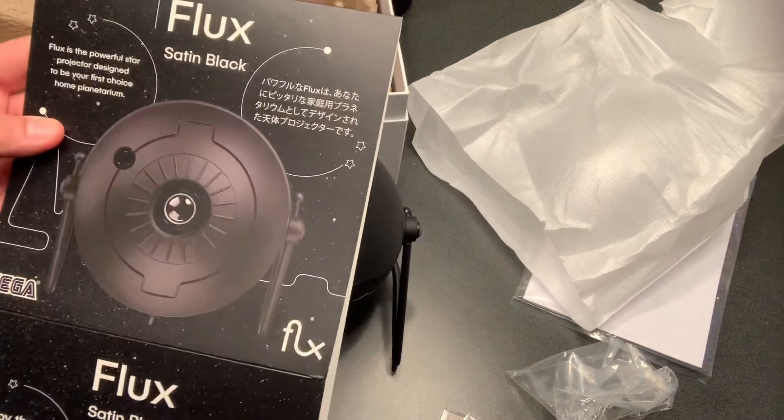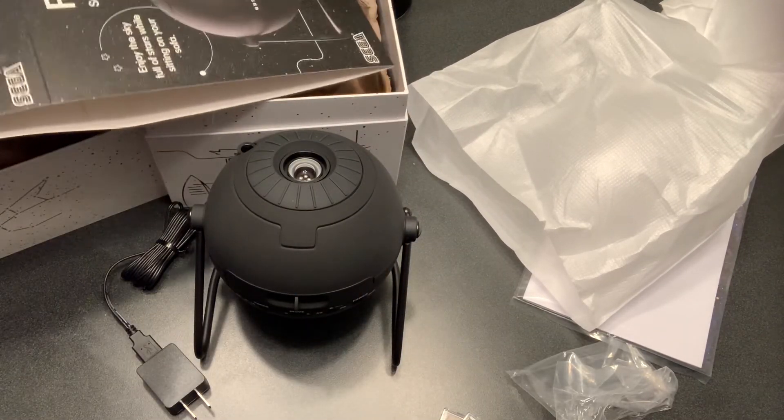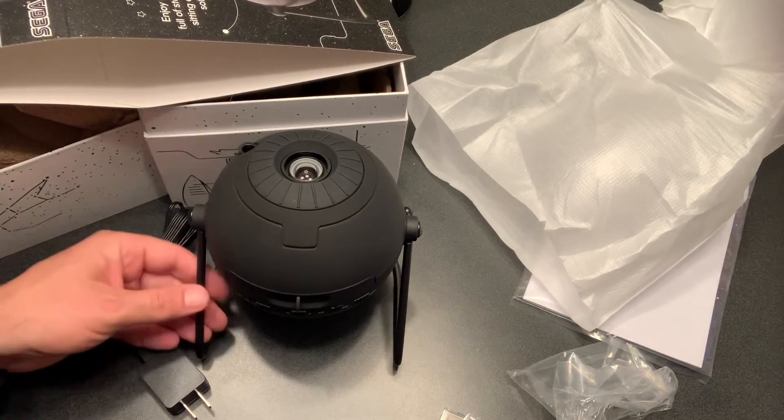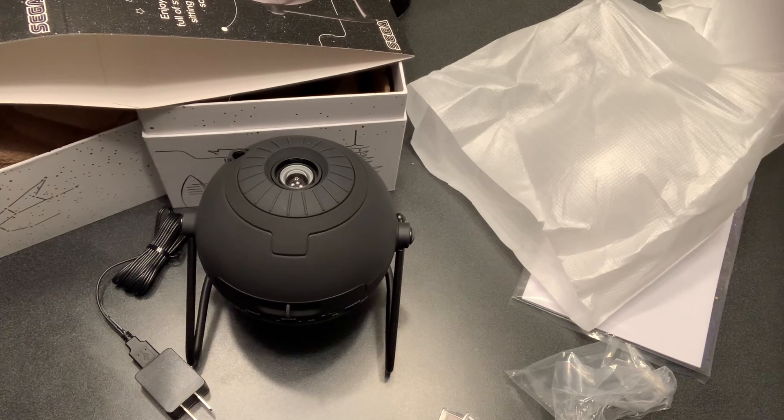So there it is — the Sega Flux home planetarium in satin black. I'll put a link in the description as well. Up next, here comes the demo — I will edit the video so we can have a demo of this right now. Stay tuned.